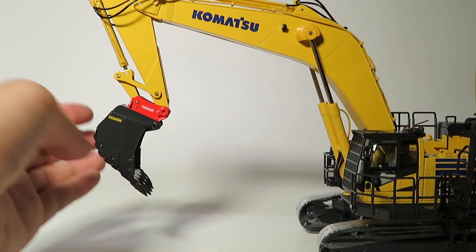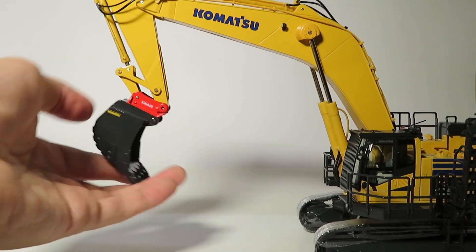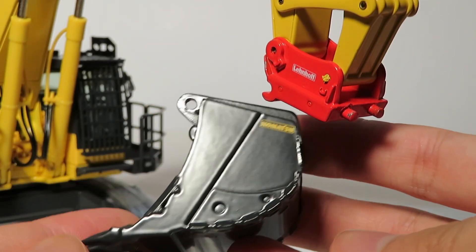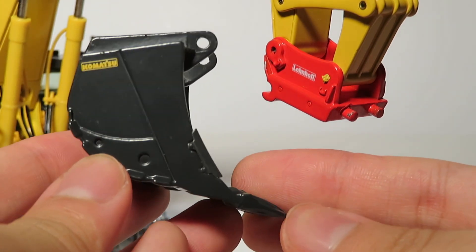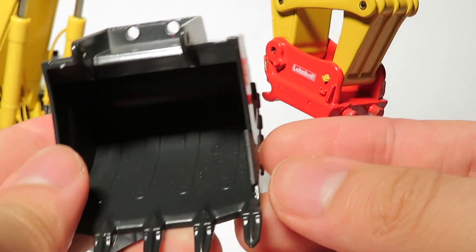The same type of functionality on the bucket range of motion is retained as the version without the coupler. It's also important to note that both the quick coupler and demolition versions of this model incur an additional cost on top of the already pretty high price for the 1250, as they are additional variations which add something to the model.